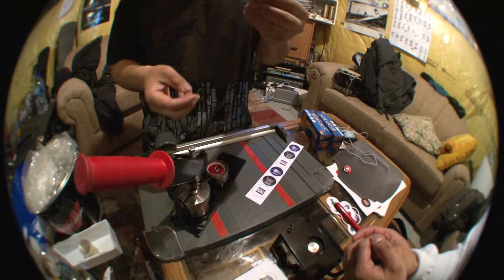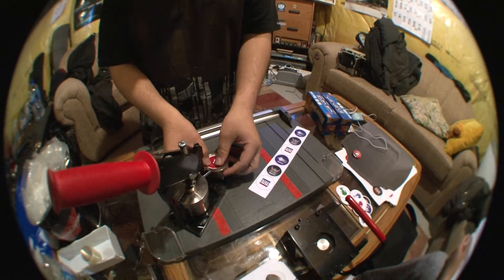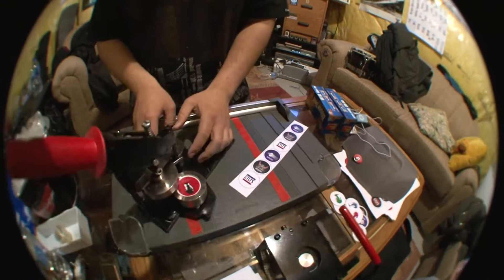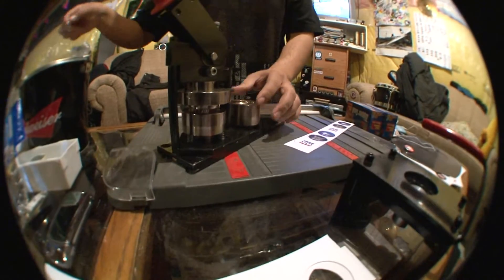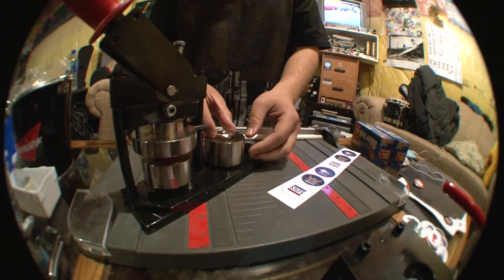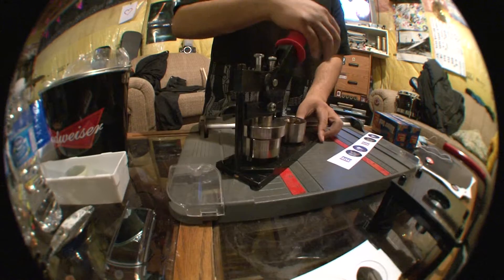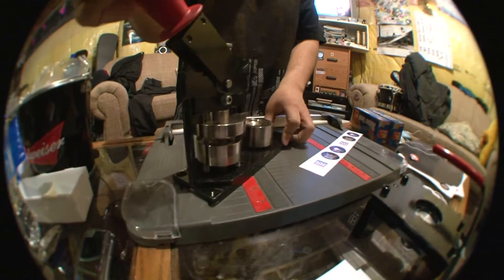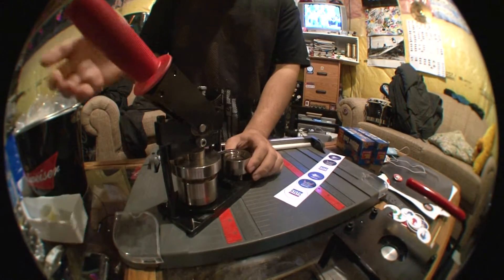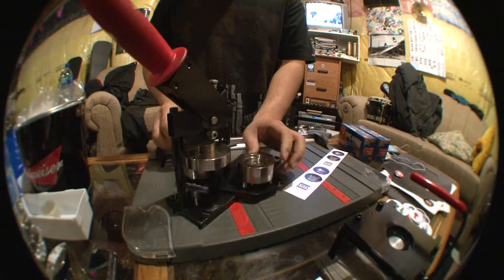How does it get sealed? A little plastic — the plastic comes in after. Put one in there, and then spin it around. Put the back in here, like this. There's two separate parts — yeah, like this. So that gets pressed on there, and then you crank this — do that — and then crank it. Sick. And there's your button.